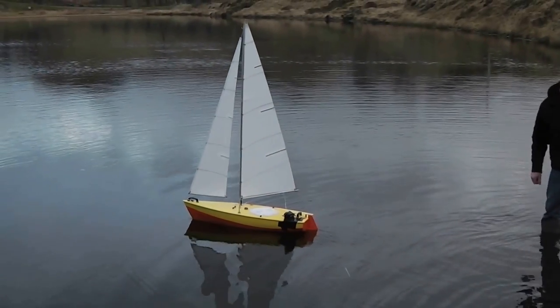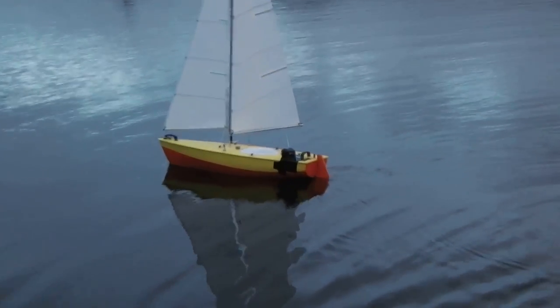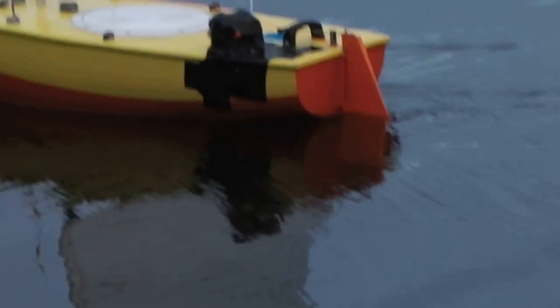Go baby go! Still pretty high in the stern. Yeah, it's still above your black line. Probably maybe 8-10mm. Well that's good.